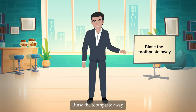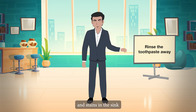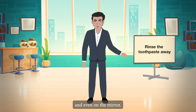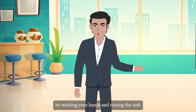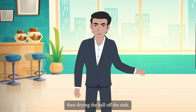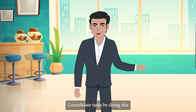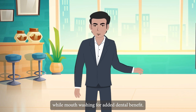Rinse the toothpaste away. A bathroom can appear dirtier than it actually is due to toothpaste build-up and stains in the sink and on the mirror. Make sure you clean up after yourself by washing your hands and rinsing the sink, then drying the bowl of the sink.